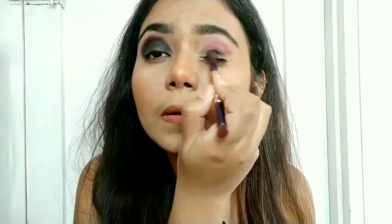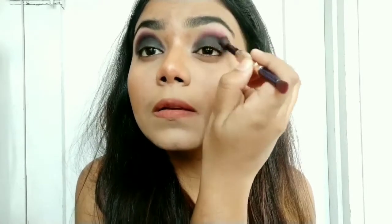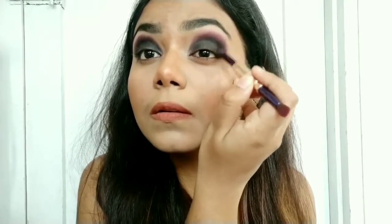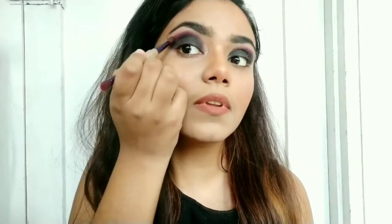I'm repeating the same step on the other eyelid. Don't worry about the crease — we'll do it again. This is my way; if you have your own way, do it. Now back to the crease — taking that red color and blending it just a little bit on the crease. I have to focus on blending. I know it's not so diffuse on camera, but it is very well blended. I do this round, circular motion to blend the shadow.